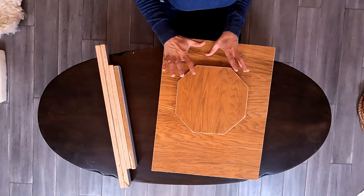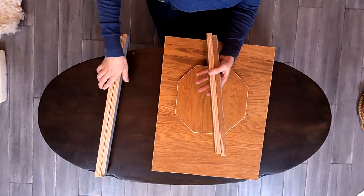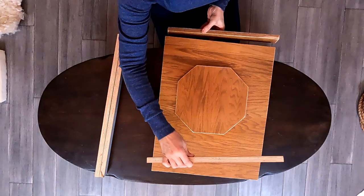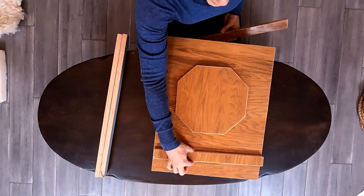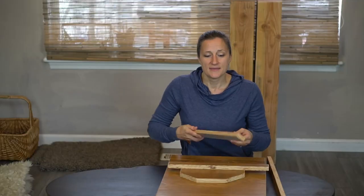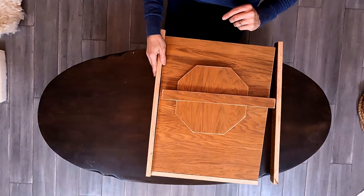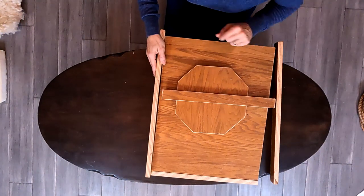Don't worry if it's not absolutely perfect — the cats won't mind and it'll still look good. Then you're going to cut your trim pieces for the ends of the top, so that's going to be 17 inches and this is one and a half inches wide. Then you're going to cut your other trim pieces, and these have to account for both the top and the other trim bit, so that's going to be 23 and a half inches long.